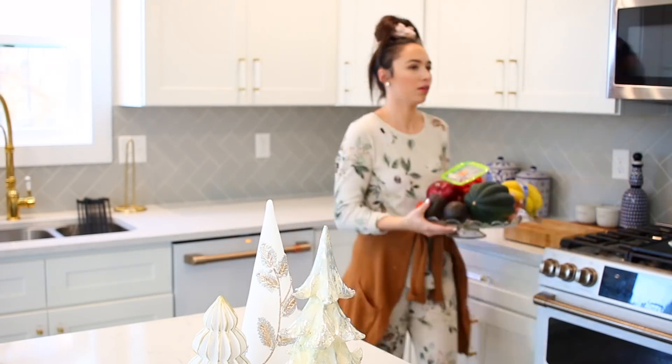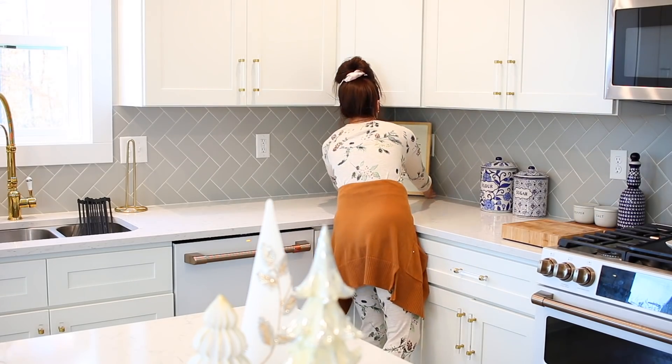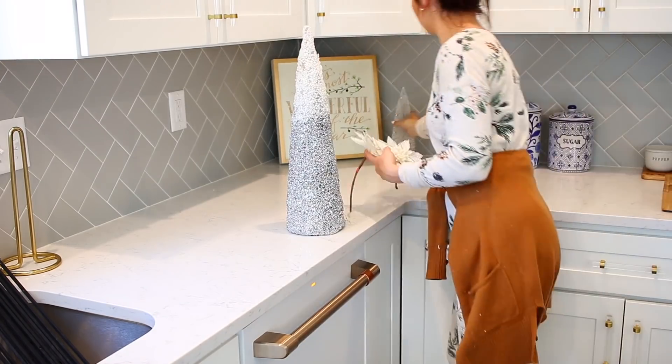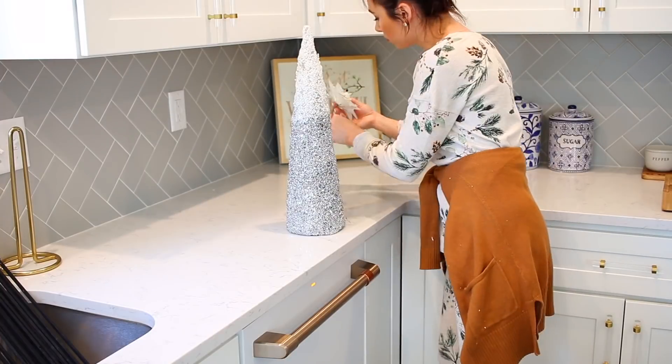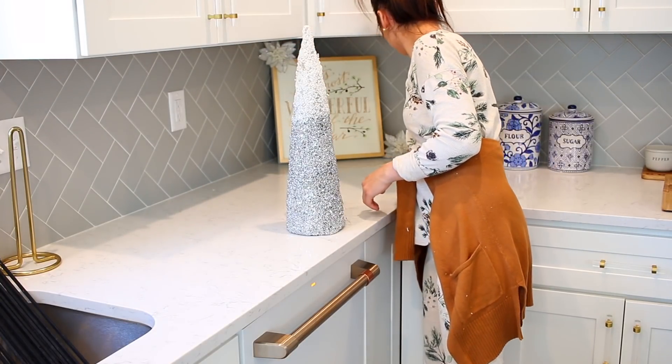These veggies are going back in the pantry so I can decorate this corner. I always save this corner for seasonal decor, so that Home Goods sign is going here and then I'm going to add a few trees around it. The really tall tree front and center right now is going to go on the windowsill right above the kitchen sink.